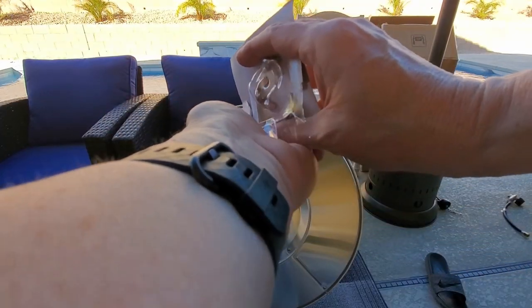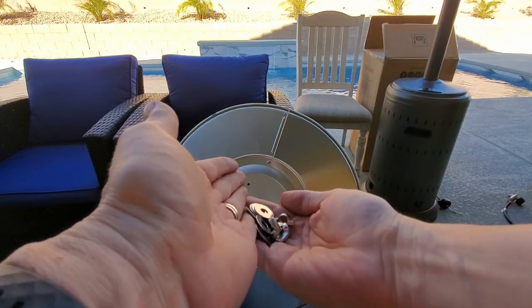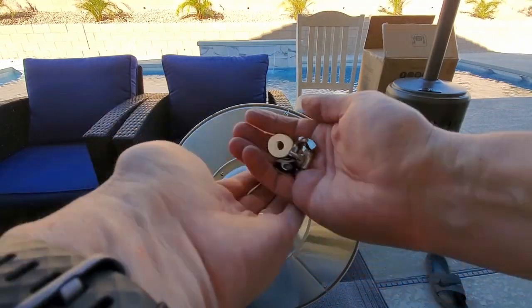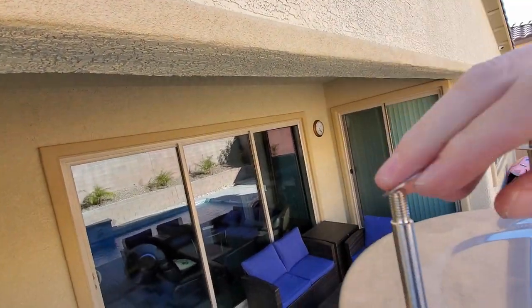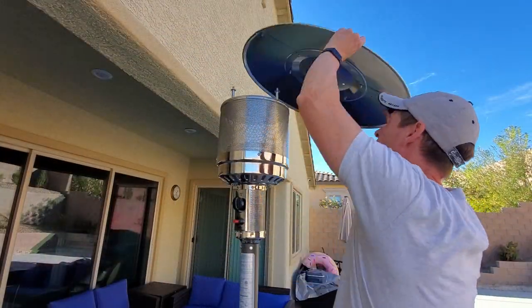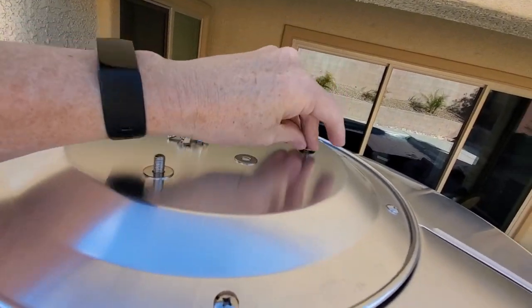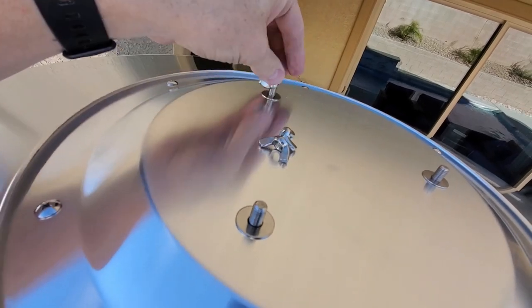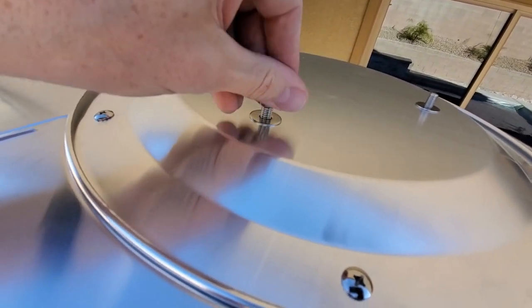These are the wing nuts and washers that will be used to attach the reflector to the head assembly. First attach three washers to the top of the three reflector studs, then place the reflector on top so the reflector studs go through the holes. Next add the washers again, and then use the wing nuts to finish the job. Make sure it's good and tight.